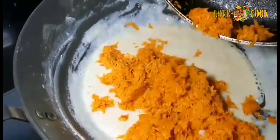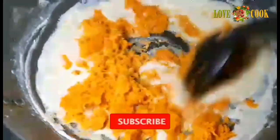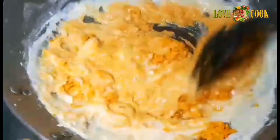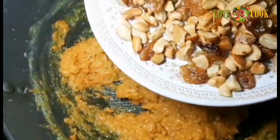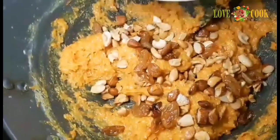Let's mix the carrots. Mix the carrots for about 1 minute. We'll make a flame for this and mix the nuts into the carrot mixture.